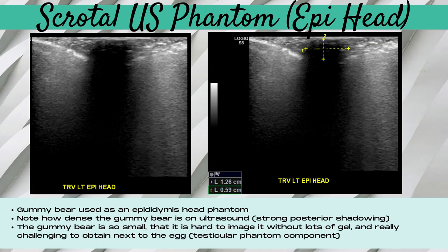We also tried to use a gummy bear to represent the epididymal head. Note how dense the gummy bear is on ultrasound — it displays strong posterior shadowing. Unfortunately, the gummy bear is so small and compressible that it was really hard to image and required a lot of ultrasound gel. We were unable, due to its small size and compressibility, to image this structure in comparison with the testicle, which is the normal image you want when imaging the scrotum.